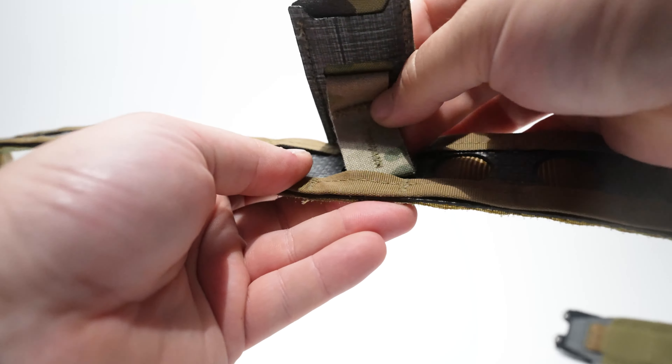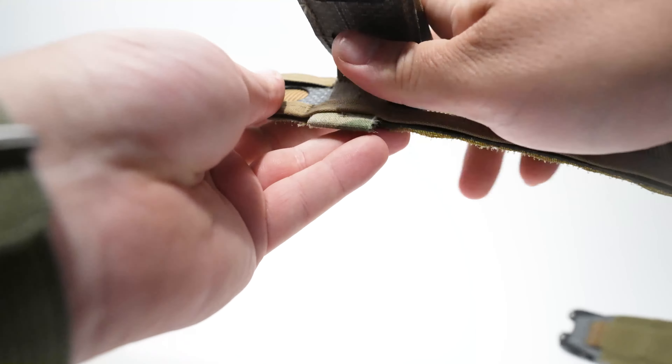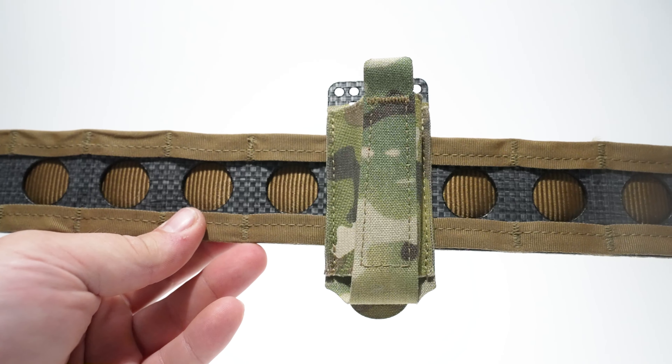Then you're going to take that tuck tab, bend the belt a little bit to open up this MOLLE, push that on through, and then take that tuck tab and put it through the bottom of the pouch. You can bend the tuck tab quite a bit — it'll just bounce right back to where it's supposed to be. And there you go, that's how you mount your single elastic pistol to the bison belt.